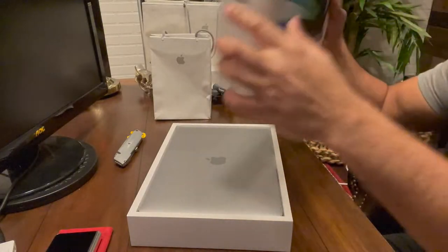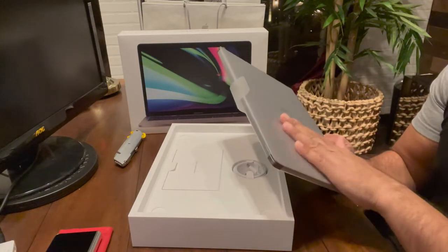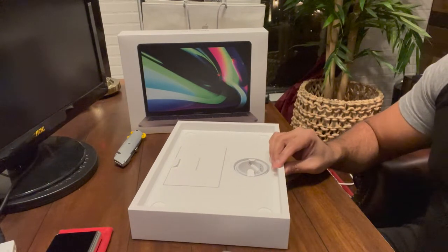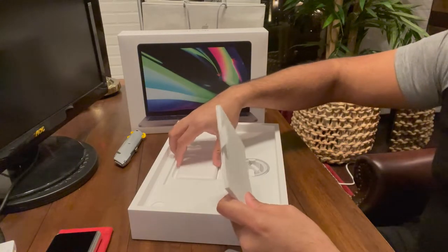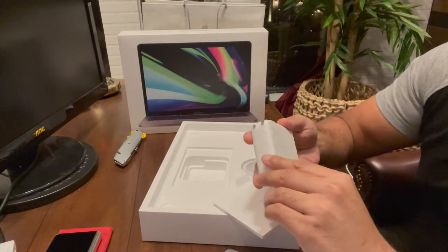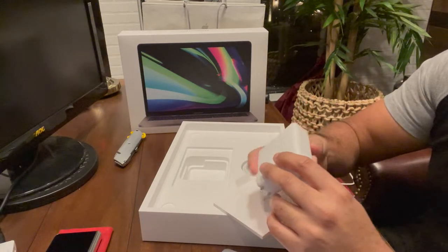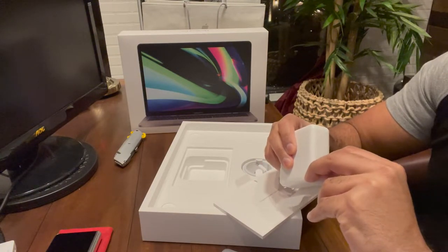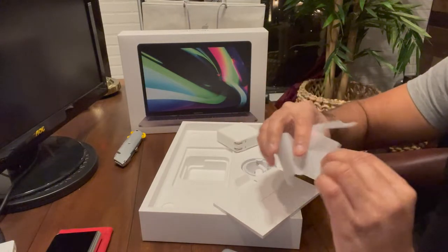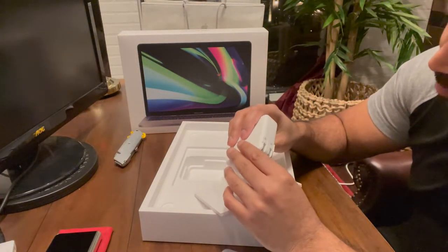Oh wow, this is beautiful! This is satisfying. Everything looks very nice and user-friendly. So this looks very nice — it's a 67-watt power USB-C charger. I'm trying to see what the amperage is.